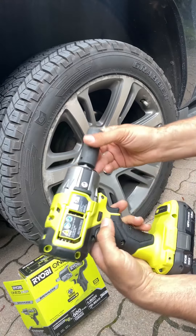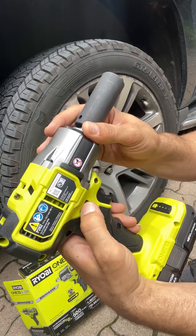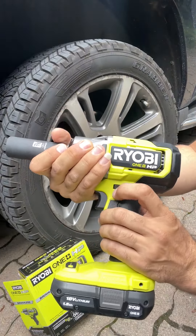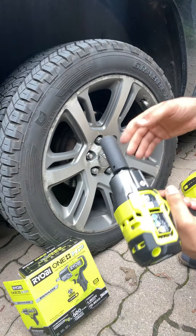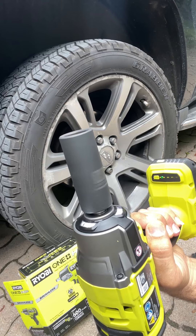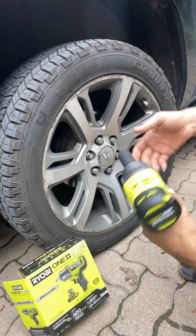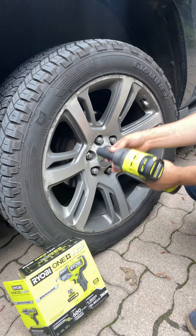There is a forward and reverse switch — this side is forward, this side is reverse. It depends on whether you want to screw in or screw out. It's also variable speed: the trigger controls speed, and you have four speed modes — one, two, three, and four.